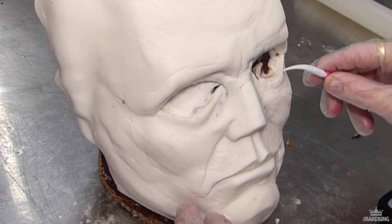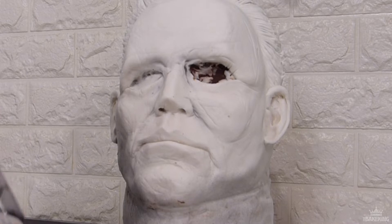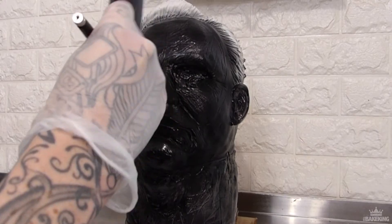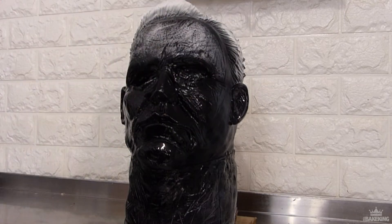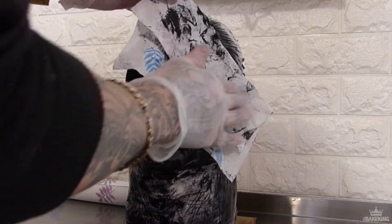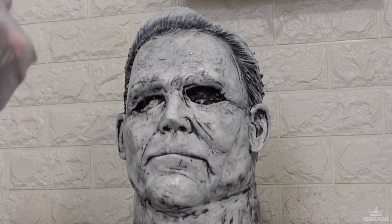To get that look, once I've put all the details and texture in, I spray the whole thing with black airbrush color, then spray it all again with water and take it all off with a paper towel. What this does is it just leaves the black in the recesses — so the basic outer coat looks white, but all the little texture and details still have that black airbrush color in there.